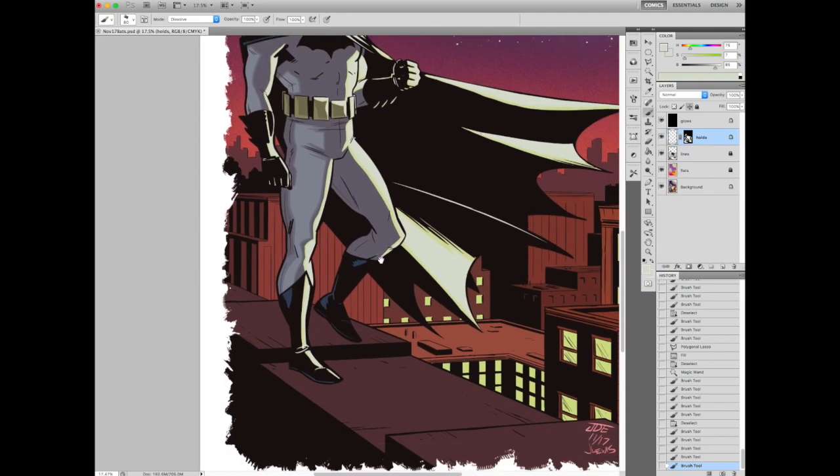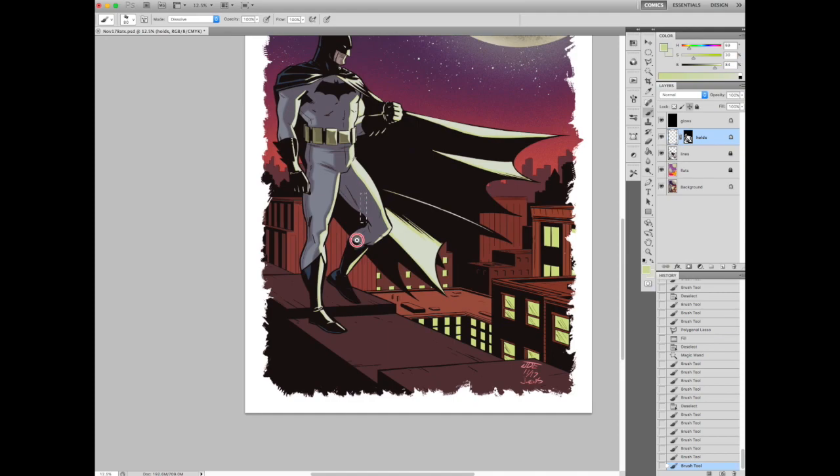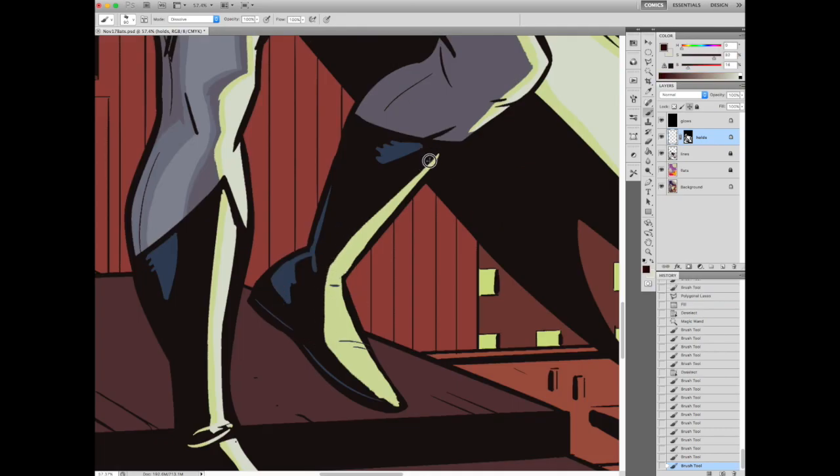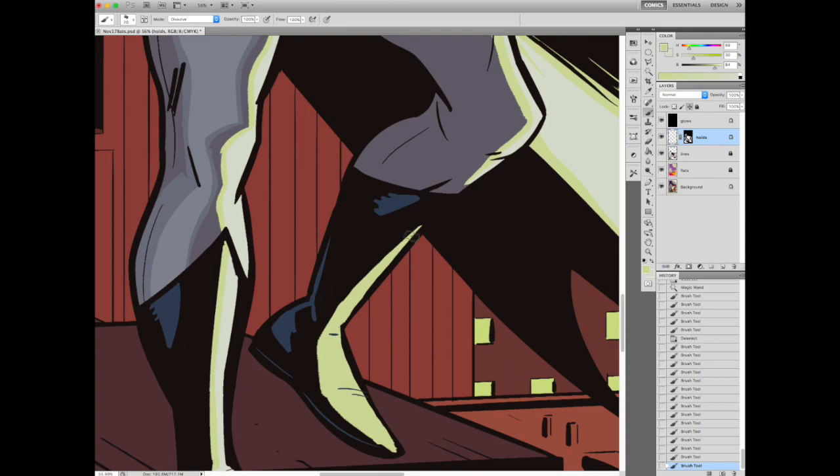Right now I'm going through on the holds layer and I'm painting on top of the lines, just adding a bit more of that hard rim light. Because when Jacob was drawing this, he wasn't really thinking of me doing a bunch of coloring. So I had to add in some stuff.